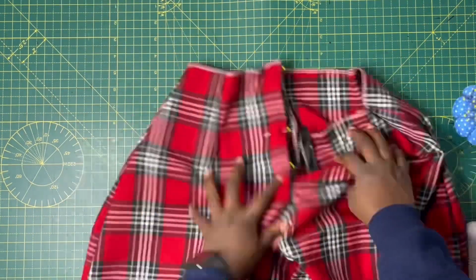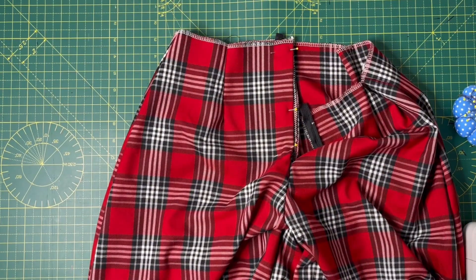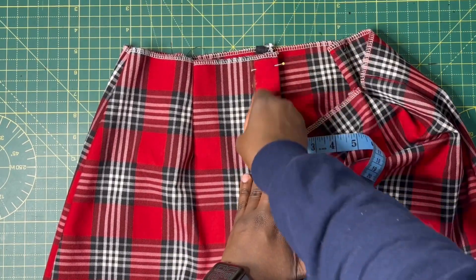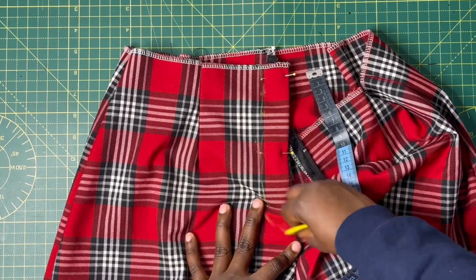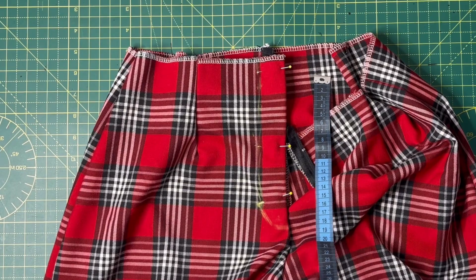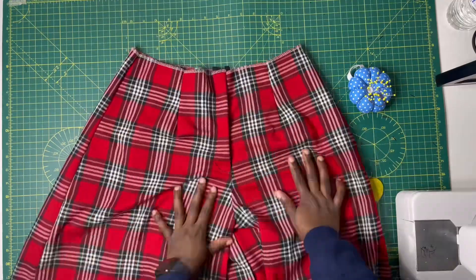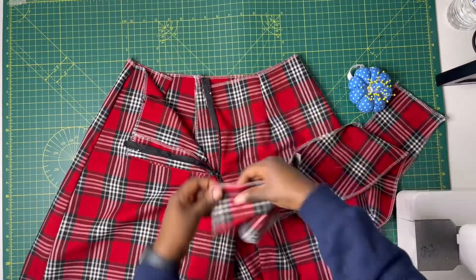Flip the fabric over to the right side. Now it's time to sew the fly curve. Hold the fly as it should be — you can see the zip hiding behind it — and pin it in place all the way from the crotch area to the top. With your tailor's chalk or fabric marker, mark one and a quarter inches (1.25 inches). Draw the curve as shown and follow it with your sewing — after sewing along the curve, this is what it looks like. This holds the fly in place and gives a nice finish for feminine trousers.